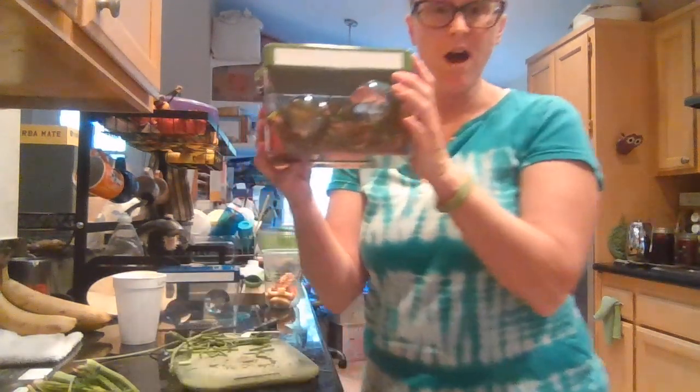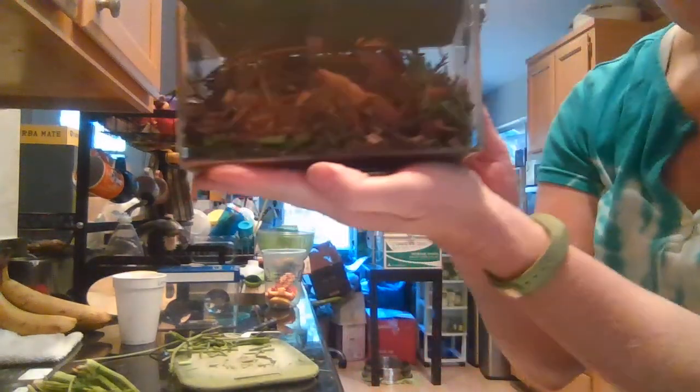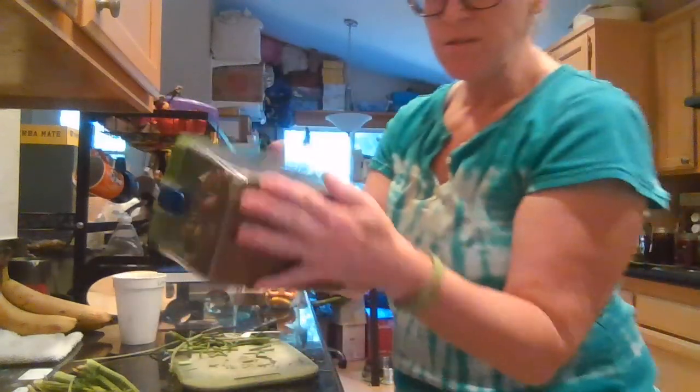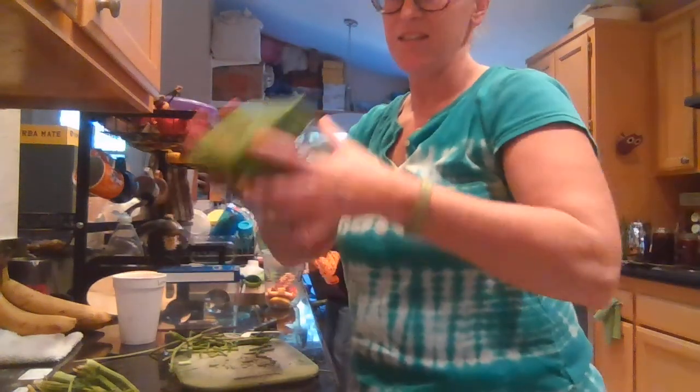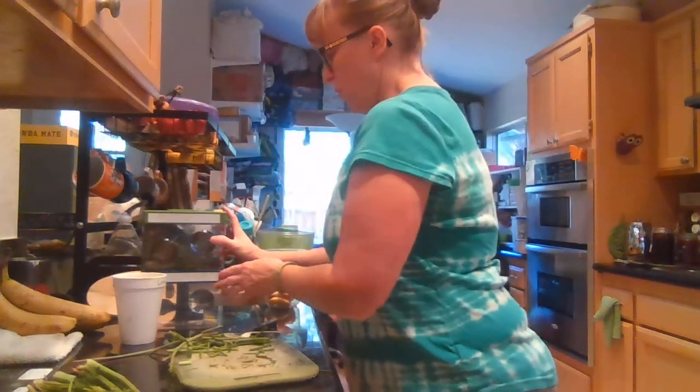Here's our compost can. Let's see if we can get a good close-up of what's in there. We see it's kind of a good mix of green and brown. Now that the lid's on, I can sort of just shake it up. And there is our compost start for the first week of December. Thanks garden friends!